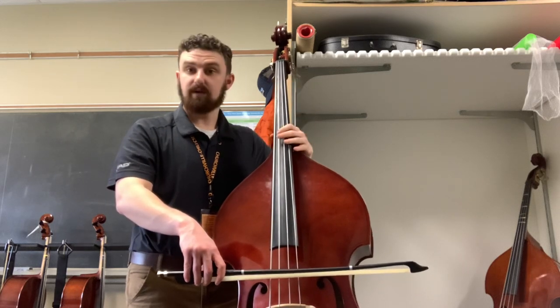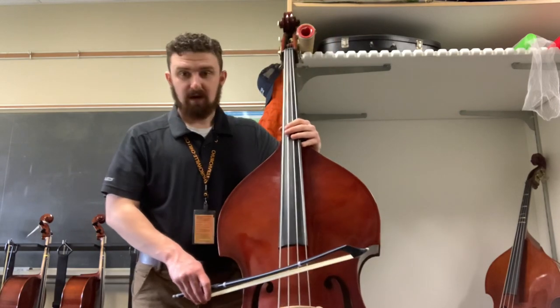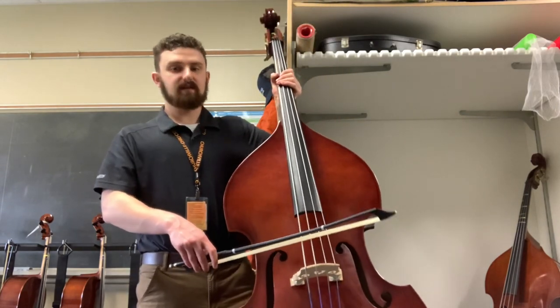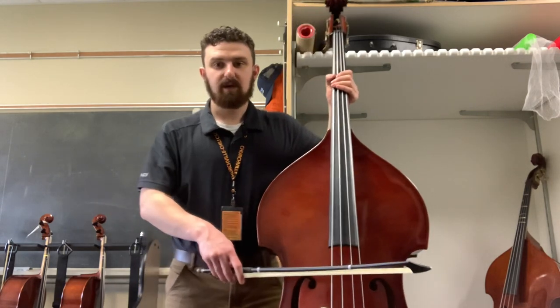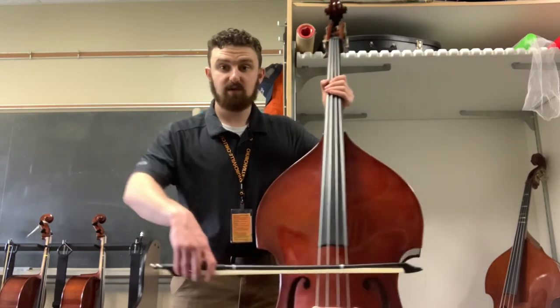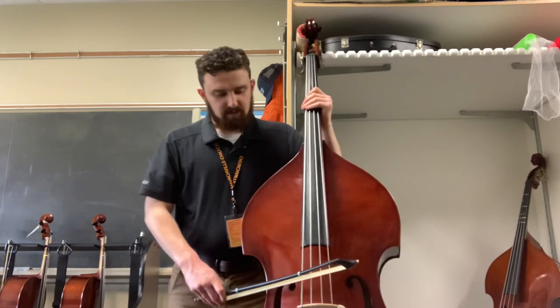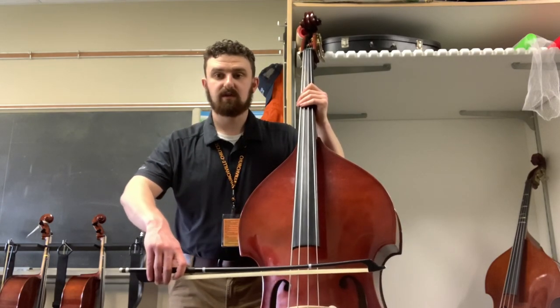The next game is called elbow elevators. I'm going to put my bow on the E string. If you notice, these C bouts on the instrument are here so that we can actually reach the string when we are playing our E string or our G string. As we do our elevators, we're going to lift our elbow, our wrist, and our hand as one unit.